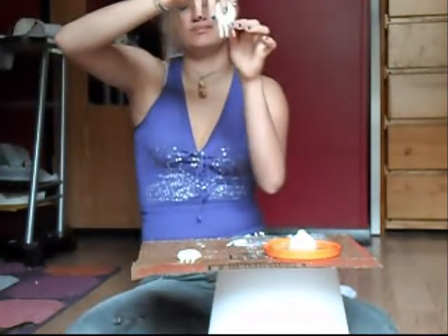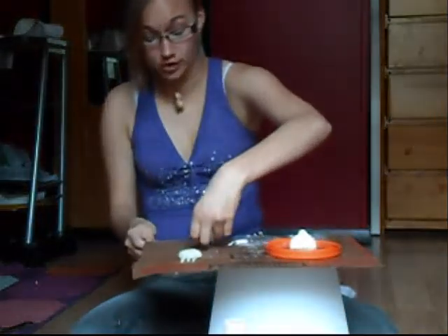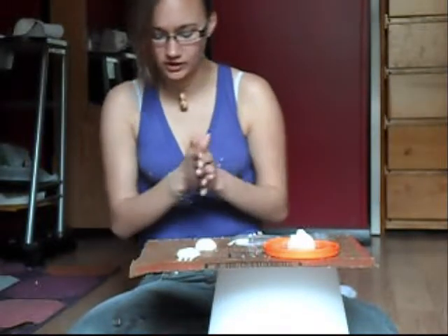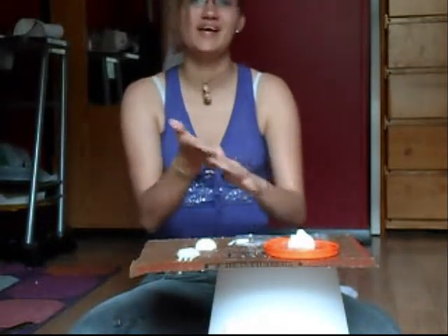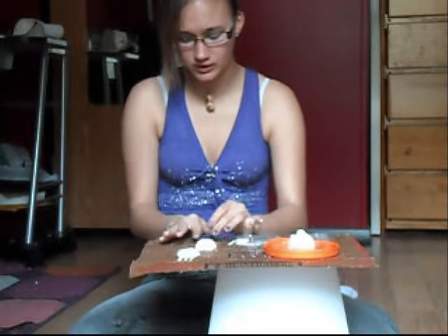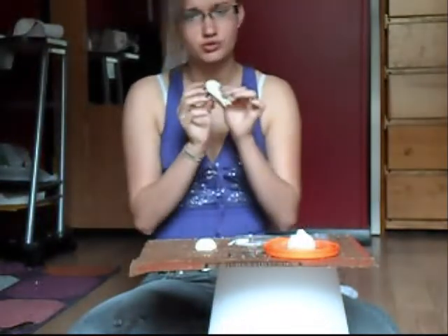From there, you have something like this. After you're done with that part, you'll want to let it sit for two days so it can air dry. Come back and sand it down as well if it has any bumps you don't want, or if the teeth aren't sharp enough. After about two or three days, you have something like this.